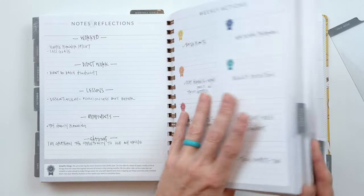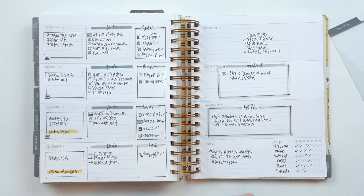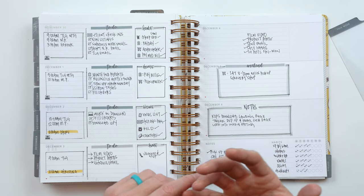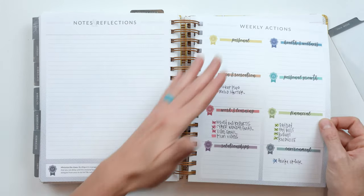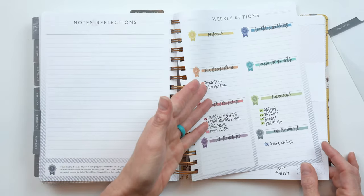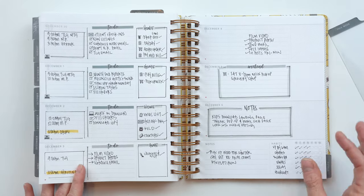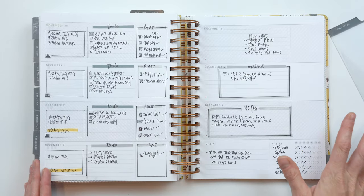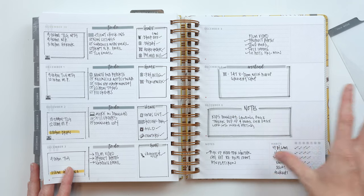If you are using your planner as a productivity or goal-setting tool, there's a lot of value in reflecting. Reflecting helps you think about where you're spending your time, whether the strategies you're using to map out your planner are working, and whether the habits and routines you're building in your life are working. If you set out to achieve a certain action step and didn't do it, reflection makes you ask: what didn't work, and what got in my way?